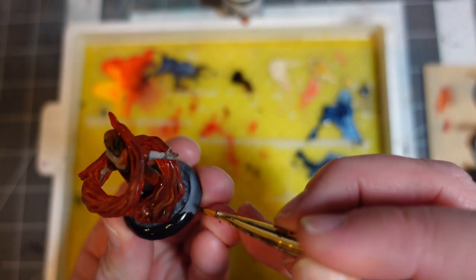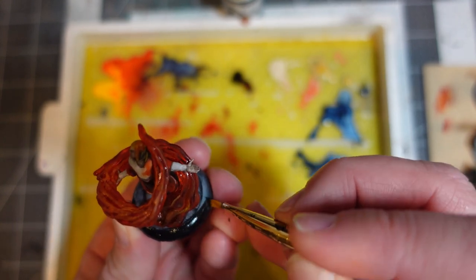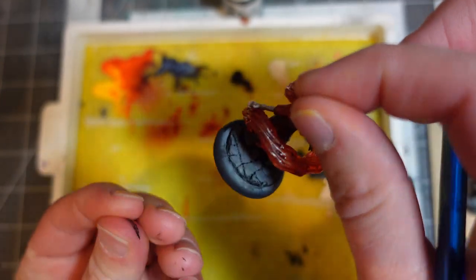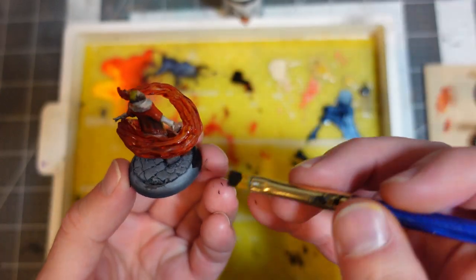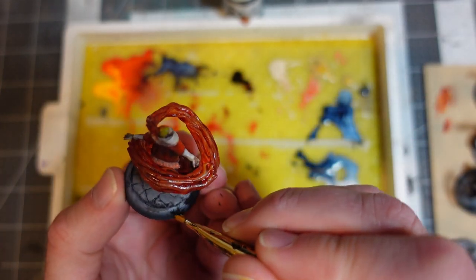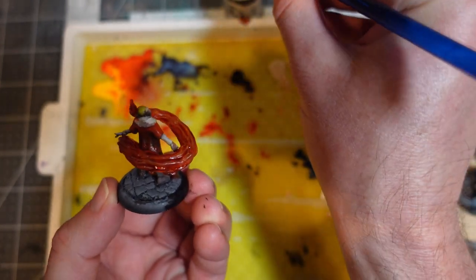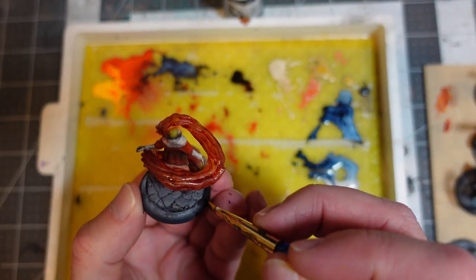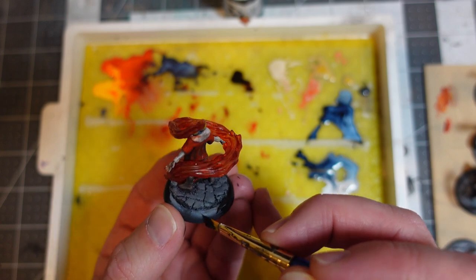Anyways, I will post some finished pictures — a turnaround to show you what everything looks like when it's all done. Thanks for watching. I'll see you guys in the next one.